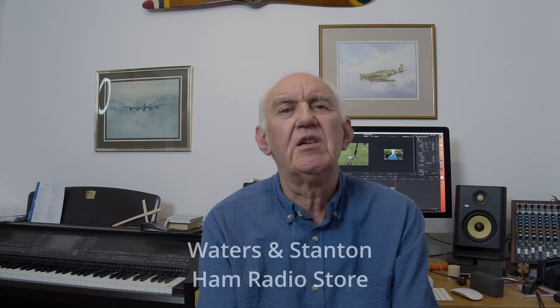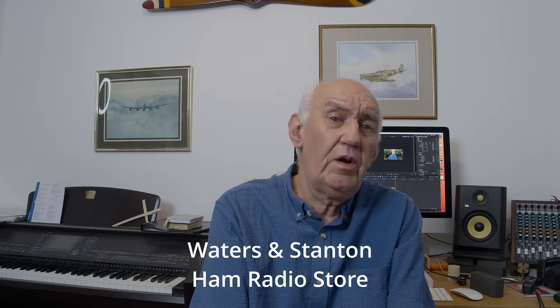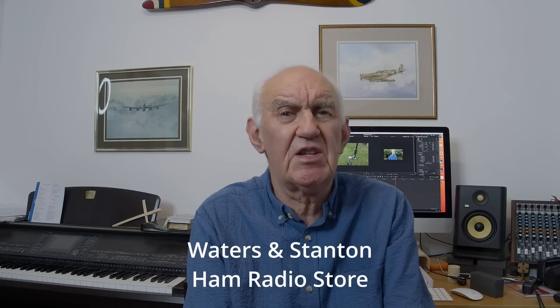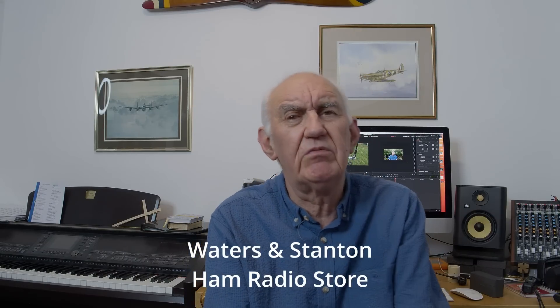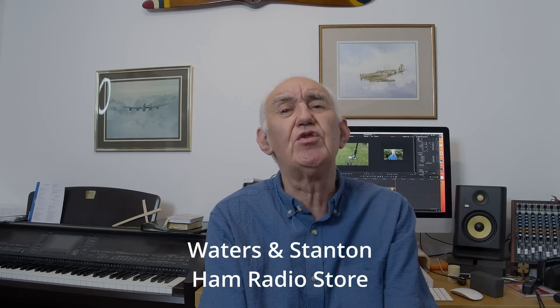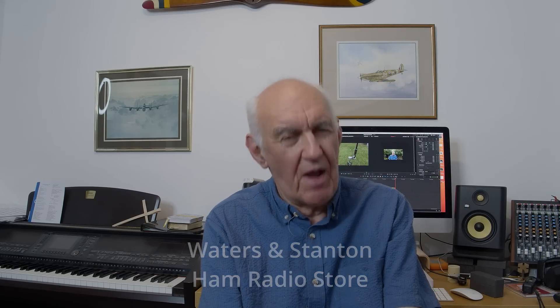Whether it's an accessory, a new rig, or a new antenna, take a look and we'll be happy to help. If you've got any questions, give one of our guys a call and chat over what you're thinking of buying — whether it's right for you, or if you've got a problem to solve, like what rotator do I need. In the meantime, take care, enjoy your radio, and I look forward to seeing you in the next video. Bye for now.